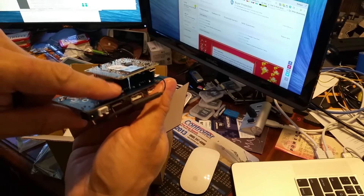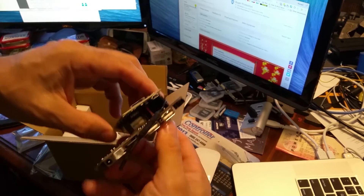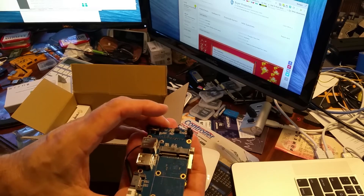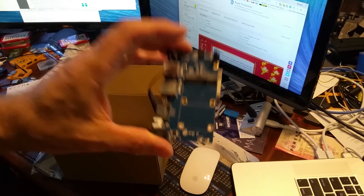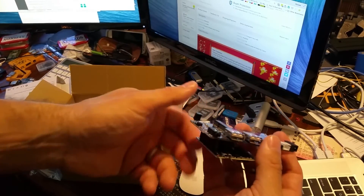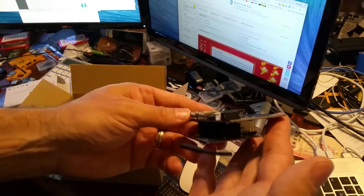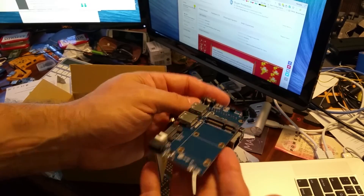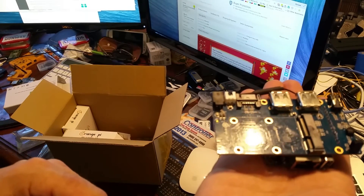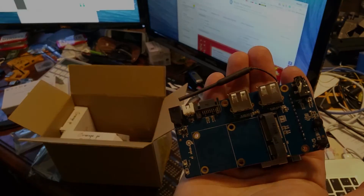If I want to do this right, I'll have to have standoffs between here and here. There are four points for the standoffs, and then a case for this. When I publish my case STL files on Thingiverse — just don't hold your breath for it to be out anytime soon. I'll fire this thing up and let you know how things go. Let's go!